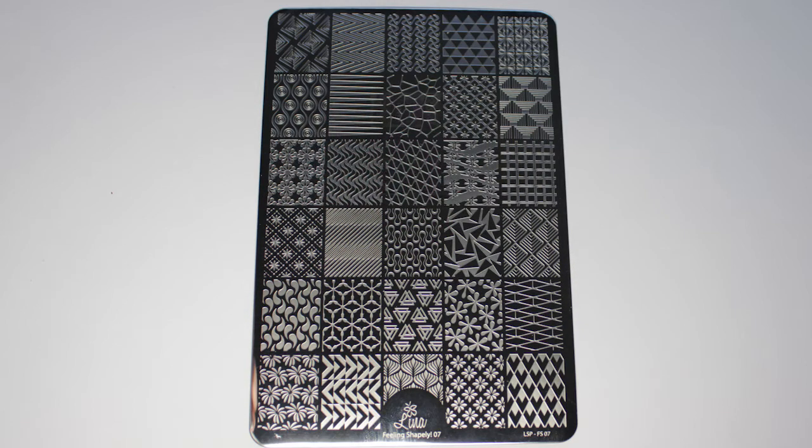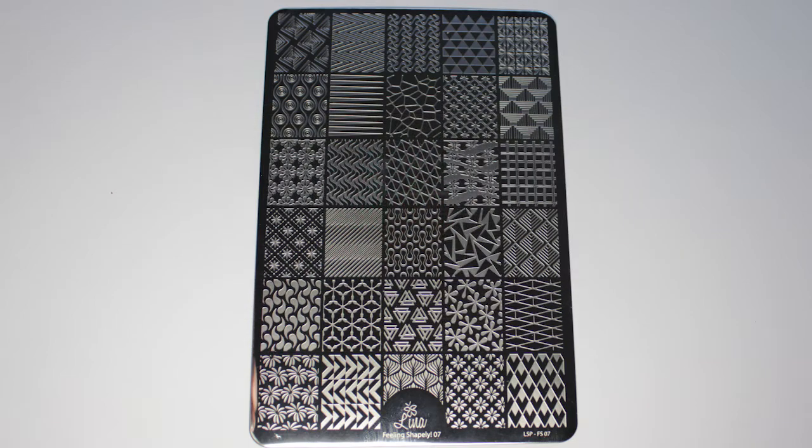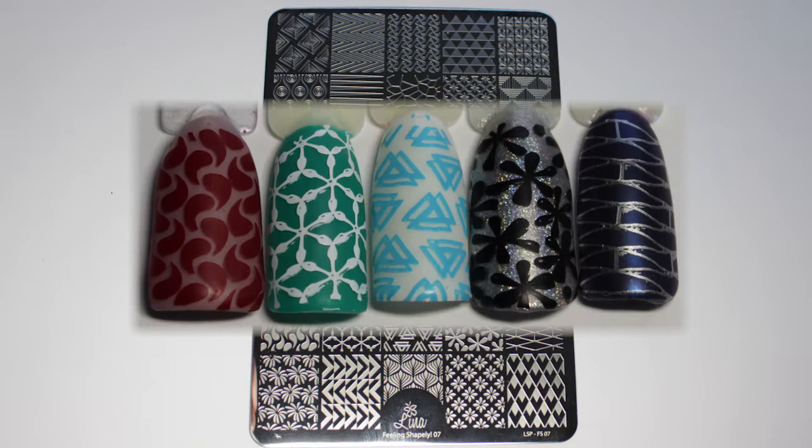The only thing I would say about this plate is that because a lot of the designs have different directional lines going in different directions, I had to work out the best way of scraping so that none of the images had bits missing. I found that scraping downwards and then diagonally across worked really quite well, as you'll see from all of these swatches.